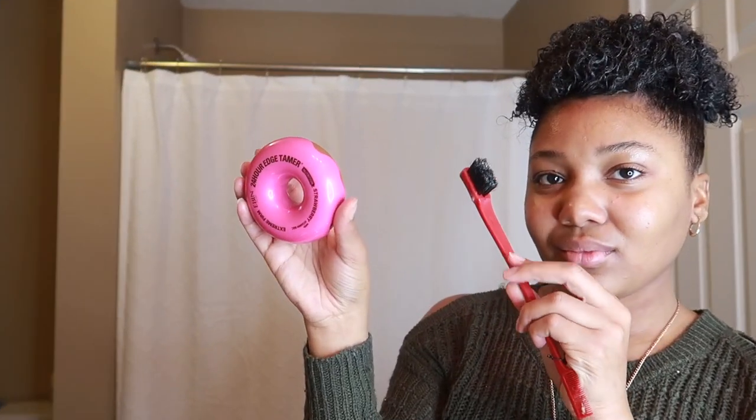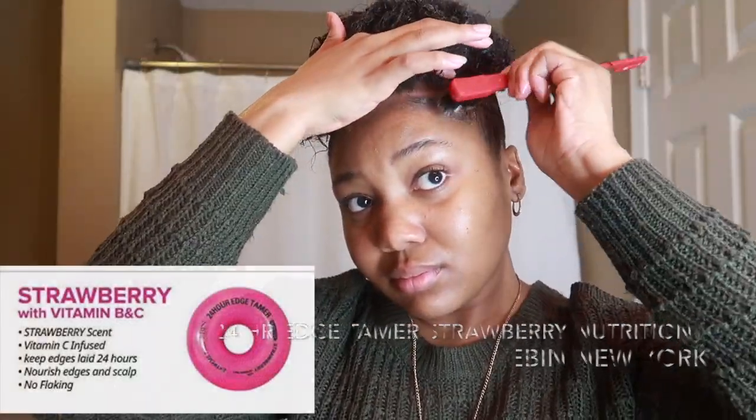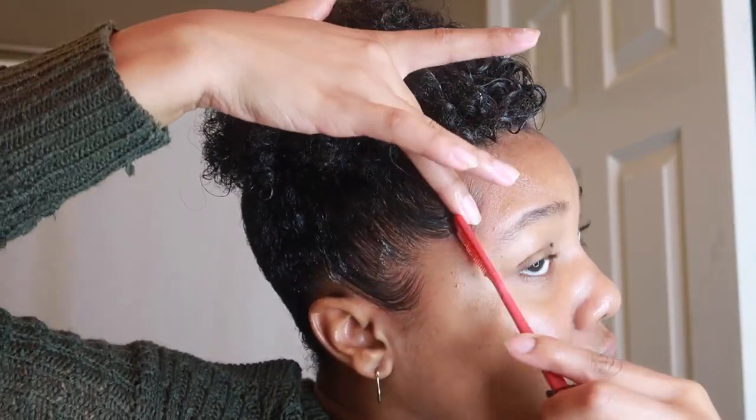Before I proceed to do my makeup — which is actually a separate video uploaded before this one — I'm going to go ahead and lay my edges. I'm using my Ebin New York 24-hour edge tamer, the strawberry nutrition one, and also my Africa's Best Edge and Comb to lay my edges the way I like. With this edge tamer I only have to lay my edges once and I'm good for the day.